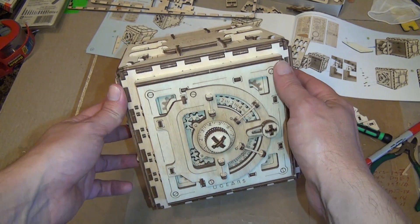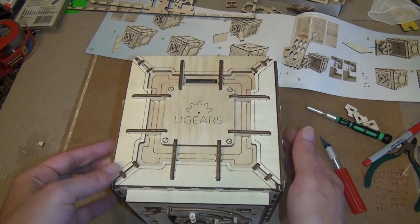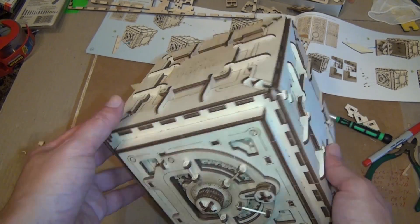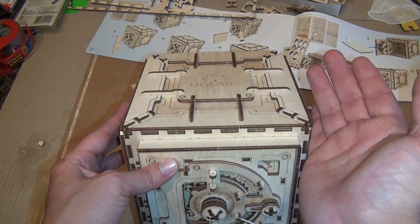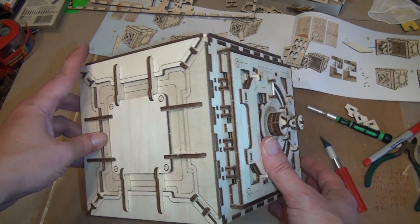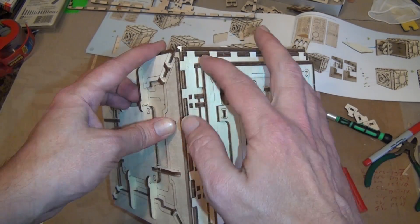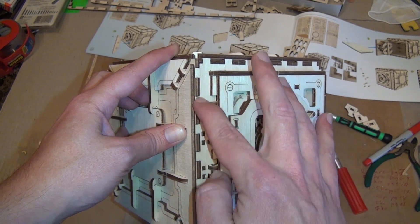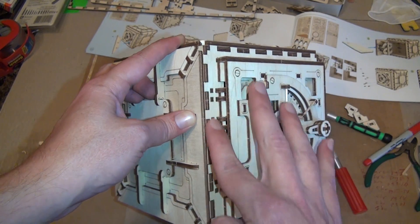All in all it took me about seven hours. Most of that was just getting started, figuring out how the parts work, and learning how to hammer them together. I had to use my hammer quite a bit to tap the parts in — they fit very tightly. I think this is a pretty well-made kit overall.